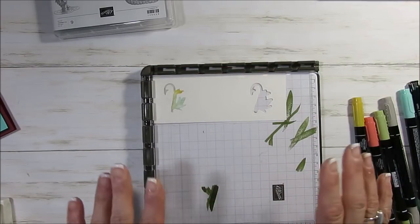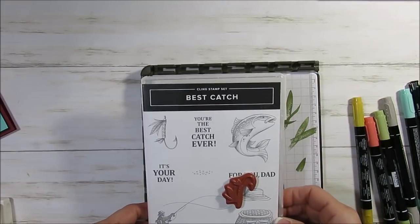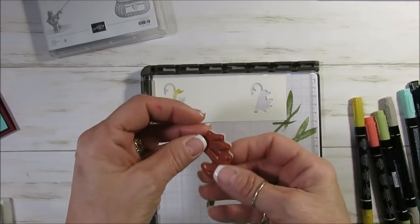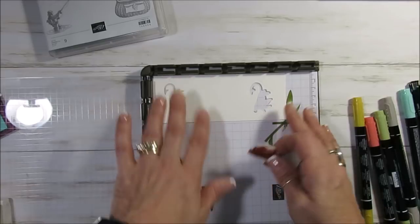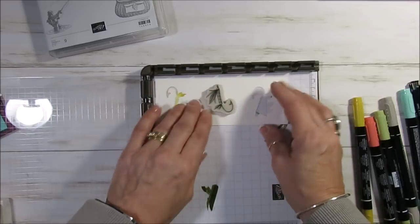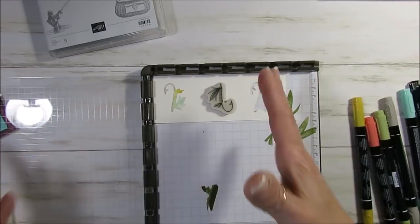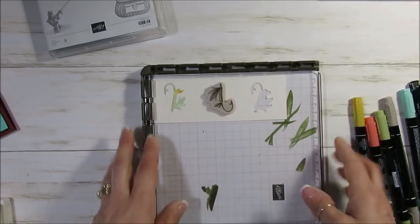We're going to start with the hook. We're going to use the stamparatus and this is Best Catch. I'm going to take the hook, place it on my watercolor paper — this is a scrap paper. I push it all the way to the corner. I'm going to put that right here and it doesn't matter if it's straight or not because we use the framelit to cut that.